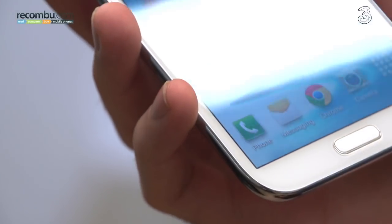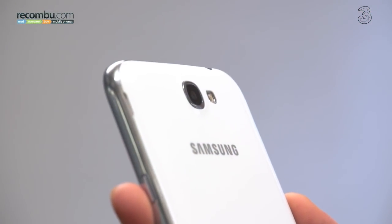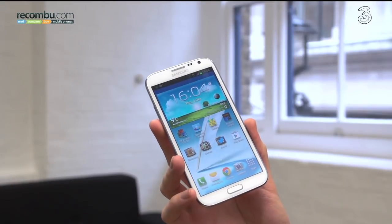The successor to the original phablet, the Samsung Galaxy Note 2 is a corker out of the box, but here are five ways to make it even better.